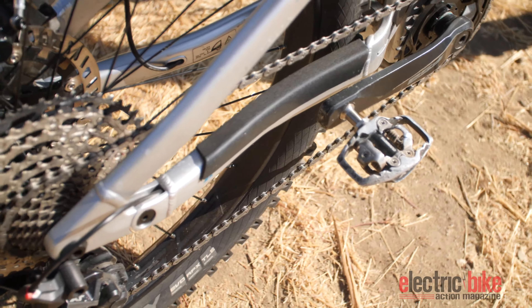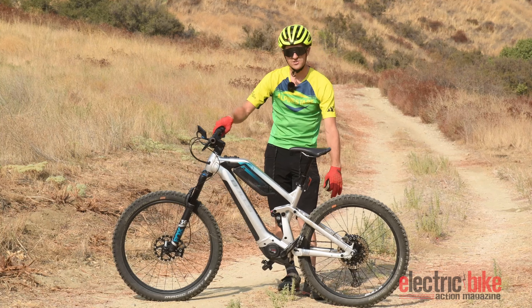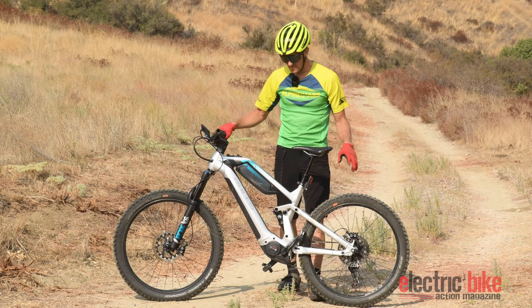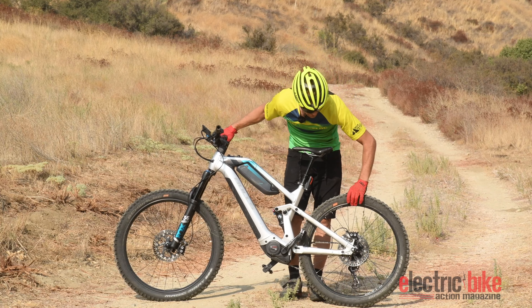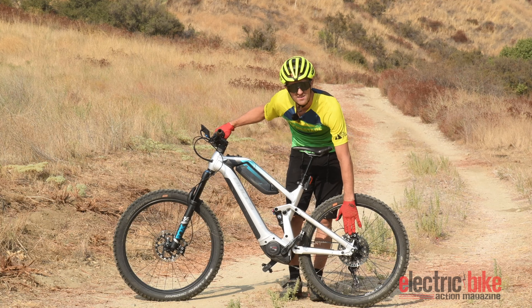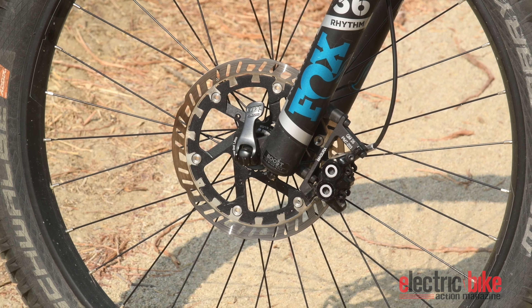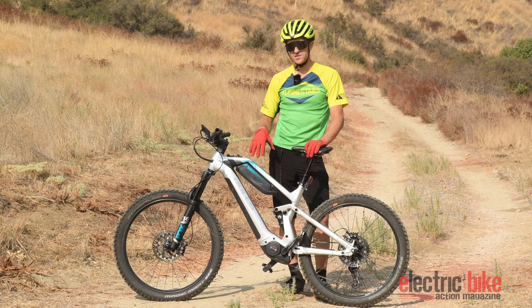You've got 2.8 Magic Marys on here and a pretty nice drivetrain as well, with a good climbing gear in the back and a Shimano XT derailleur, which is pretty nice. And another cool thing too is because the bike's heavier, you've got the Magura MT5 brakes on here — the double piston — and they run the newer Magura two-piece disc which is going to dissipate heat a lot better.